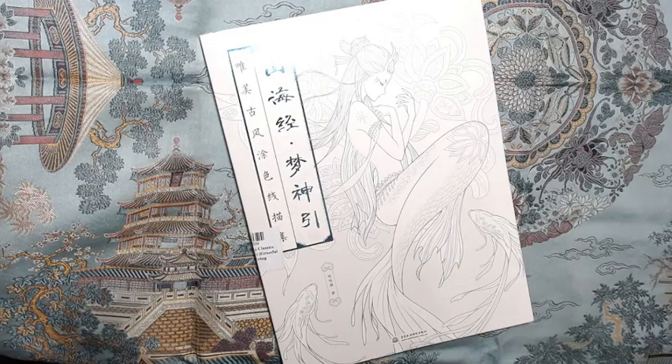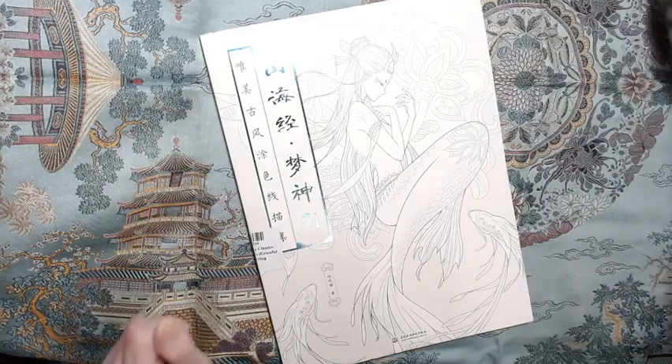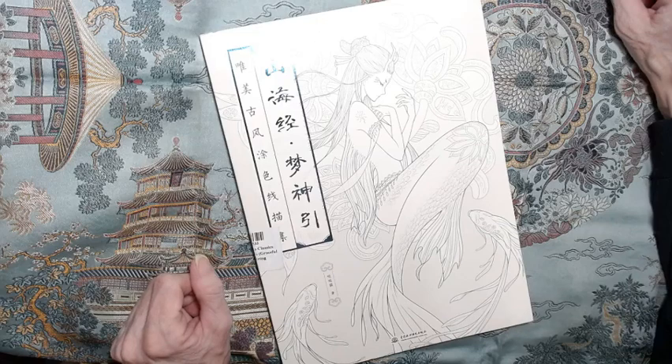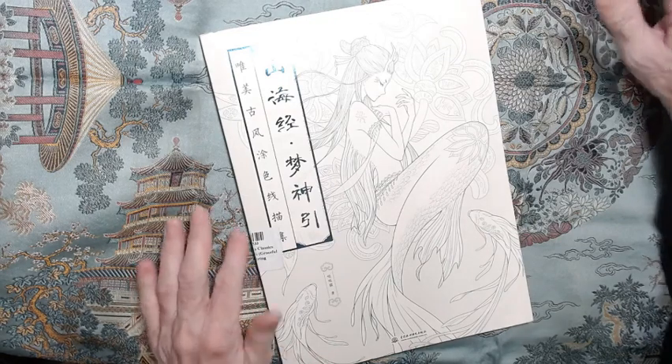Hello and welcome. As you may have noticed, this channel has changed its name from Polychrome Path to Jo Beth Sexton's Crafty Cauldron, because I feel that more accurately describes what we will do here and what this channel is all about. This video is a flip-through and review.